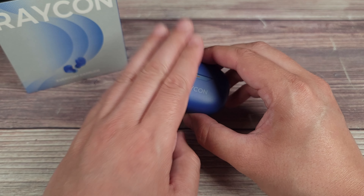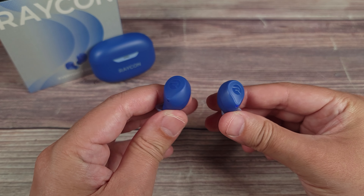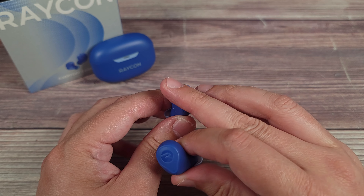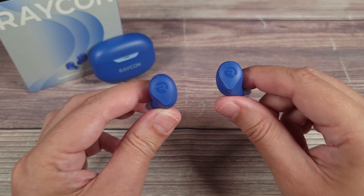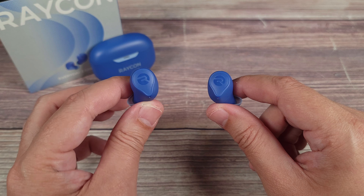Today we are taking a look at a new pair of earbuds — this is the Raycon Everyday Earbuds. Looking at some of the specs, these have active noise cancellation, up to 35 hours of battery life, multi-point connectivity, and are sweat and water resistant with an IP66 rating.